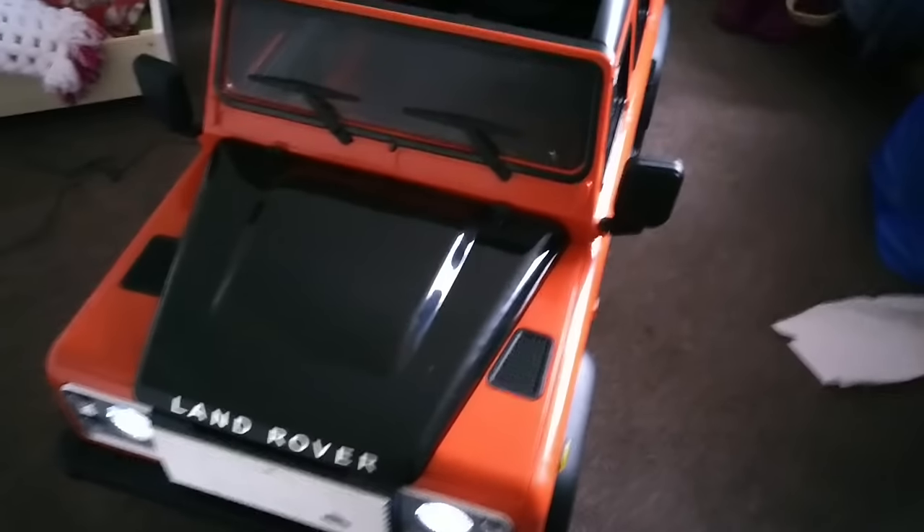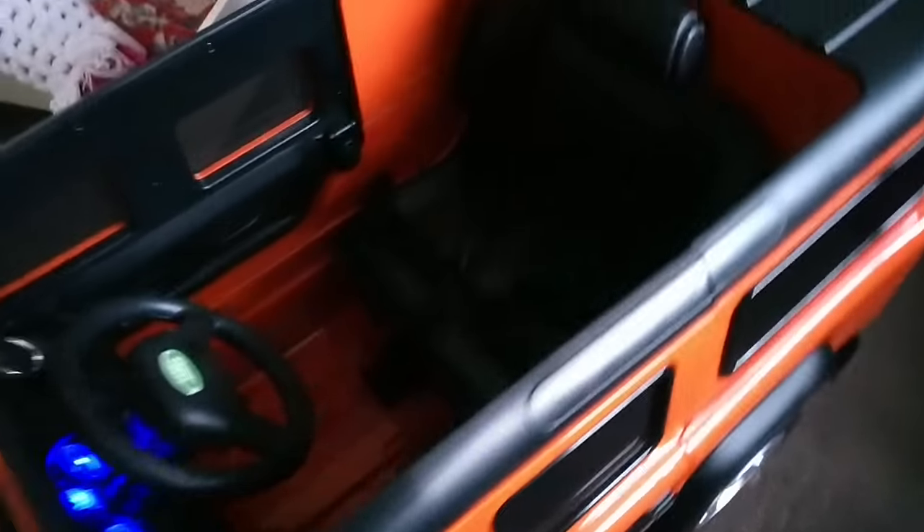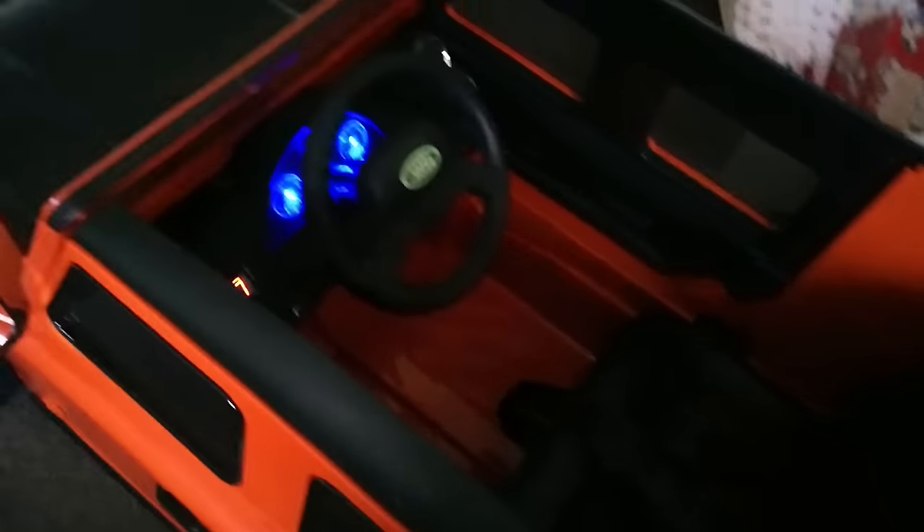Now it's got a Puma bonnet, so it's like the newer style road Defender. They've stopped making these cars due to EU law saying they're unsafe, but I had one - they're brilliant. So let's go on to the interior.